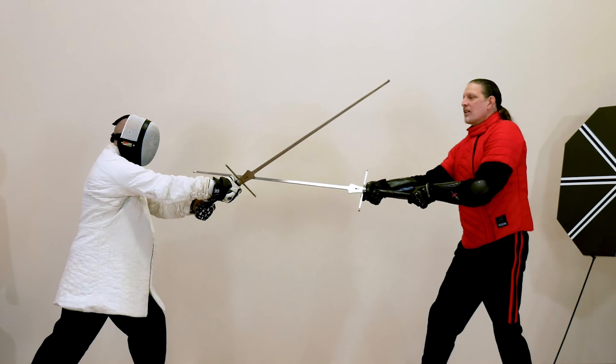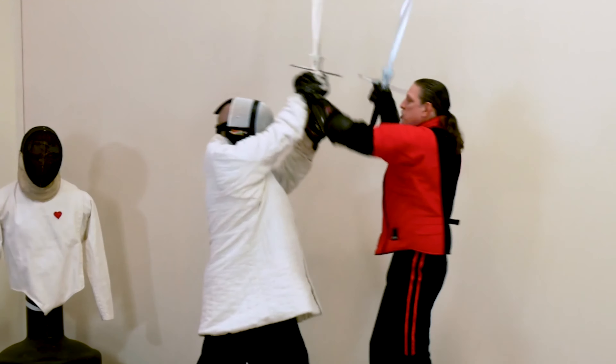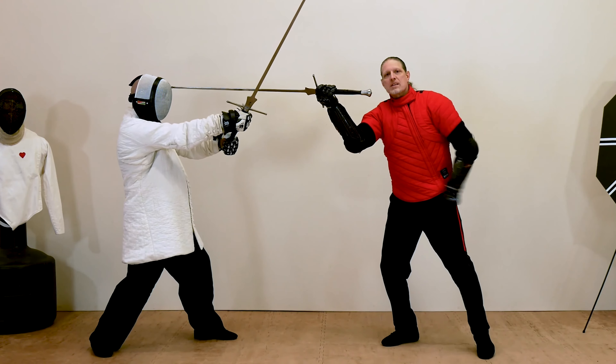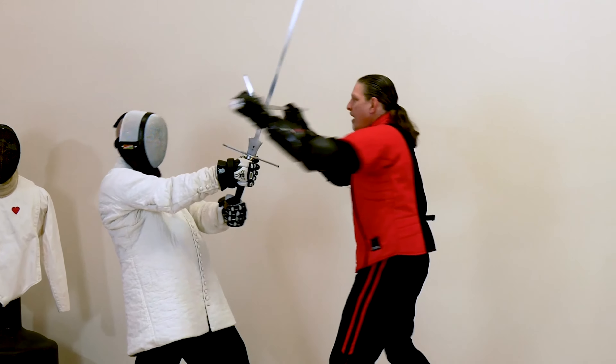In Level 8, Advanced Long Sword, you'll learn how to fight smarter, not harder, by employing strategies such as the outside game, programming, and the three-step rule. We'll round things out with trick guards, master cuts, half-swording, and infighting.